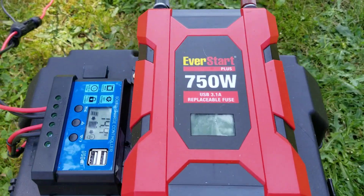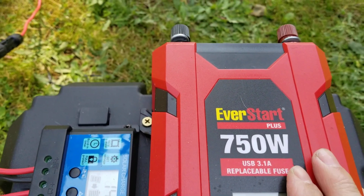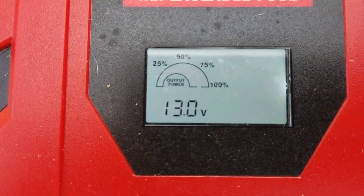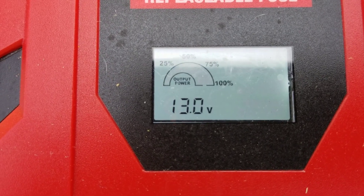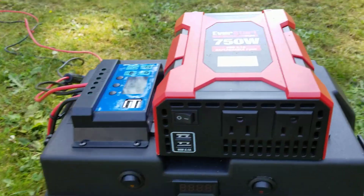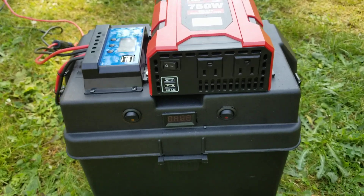I've got a little EverStart 750-watt inverter here, wired separate from the rest of the system. I like these because they've got a little display on top, so you can see how much pull you're getting from it as it's going along — kind of handy. It's got two 110 outlets and two USBs. This thing's got a lot of USB ports on it.